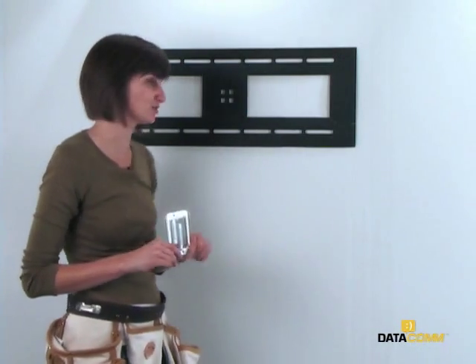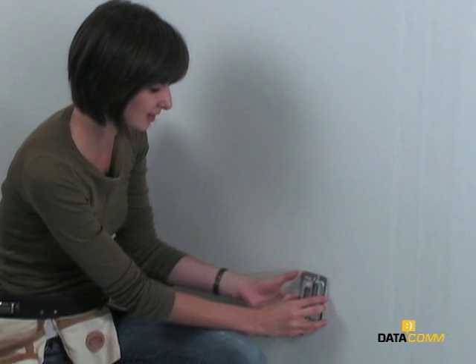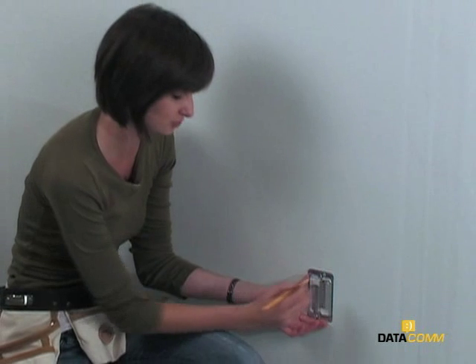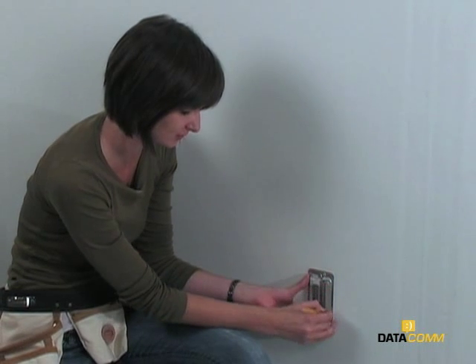The second plate should be installed directly below the first one and lined up horizontally with existing power outlets in the room. Once you've determined the location, trace the inside opening just like you did the first one.